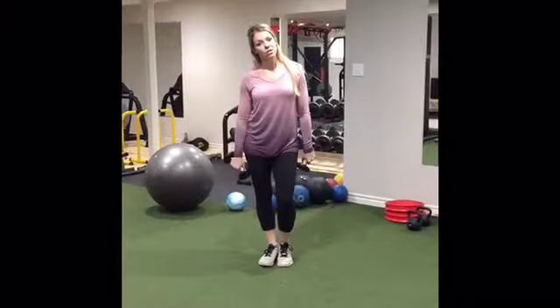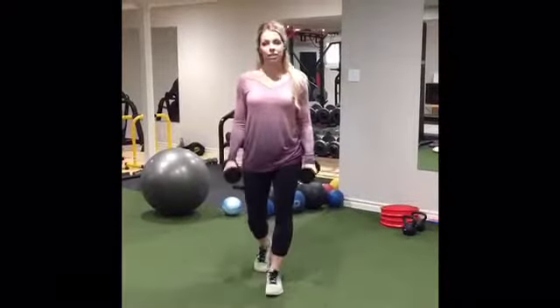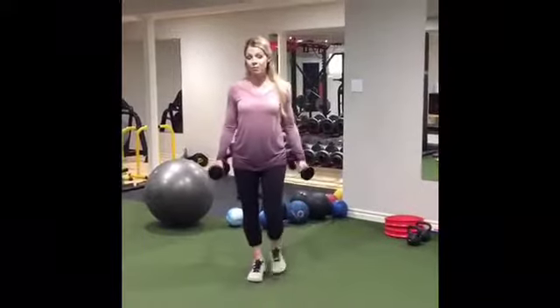Hey guys, Krista here, Physical Conditioning Coach. Today I'm going to show you an exercise that I do for the shoulders called a side front row. That's what I call it.